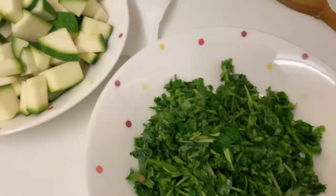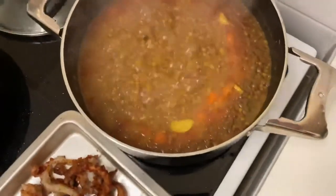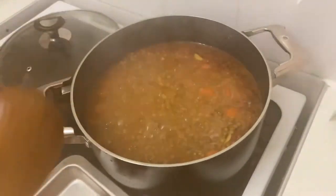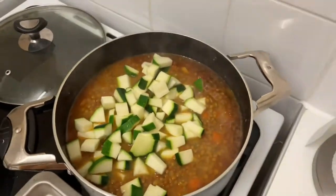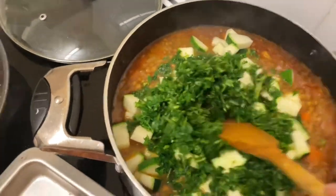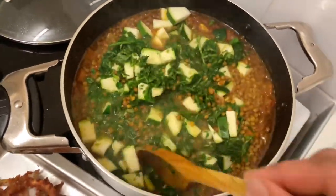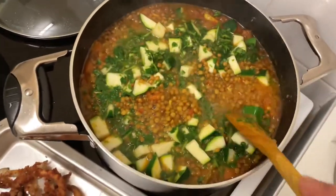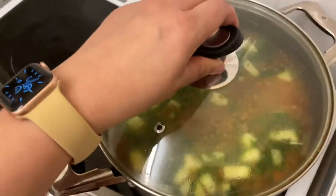Now it's time for the courgettes and the parsley and coriander to be added to our lovely soup. After adding the small pieces of carrot, I'm adding the courgettes and the herbs. As you can see, the consistency of our soup has thickened a lot because the lentils have absorbed a lot of that lovely stock and the lentils are getting very soft. All it needs now is another 10 minutes and it will be done. The total cooking time for this lentil soup is 45 minutes.